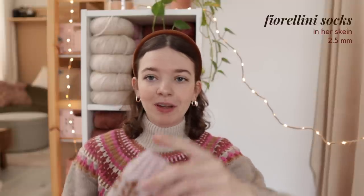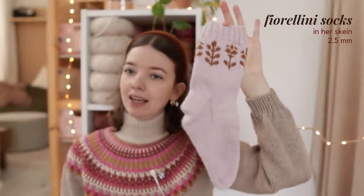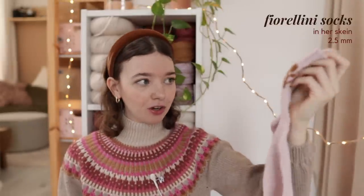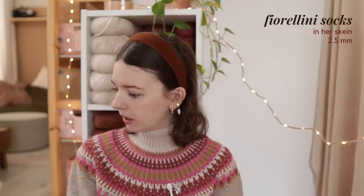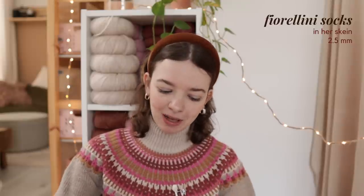Then I have half a finished object — a test knit for Marie F, my tech editor, known as Inher Skane on YouTube and Instagram. I really fell in love with this sock pattern by her and was excited when she picked me to test it. I've finished my first sock and cast on the other one, but haven't really touched it in a few days. Once I've made some progress on my other WIPs, I'll finish the second sock and finally be able to wear them.